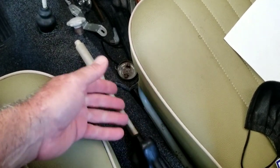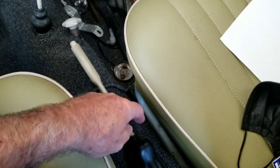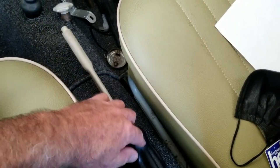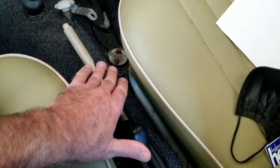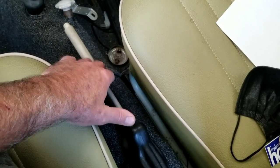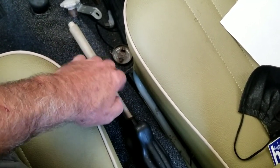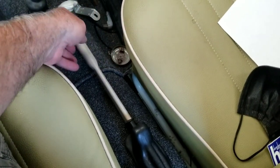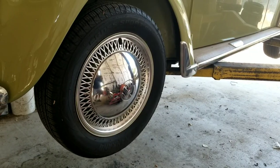If your e-brake cable is misadjusted — adjusted way too tight — and you don't know that, you might want to start by loosening the cable. Turn the nuts counterclockwise; there are double nuts on there. Loosen those up really good and make sure there's no tension on the brakes at all. If it's your first time owning the car and you don't know the history, loosen those up first, adjust your brakes, then come back and adjust your parking brake cable — and then never touch it again.